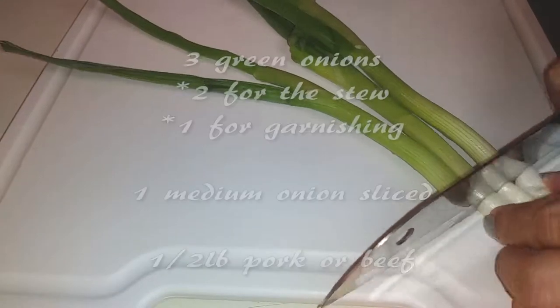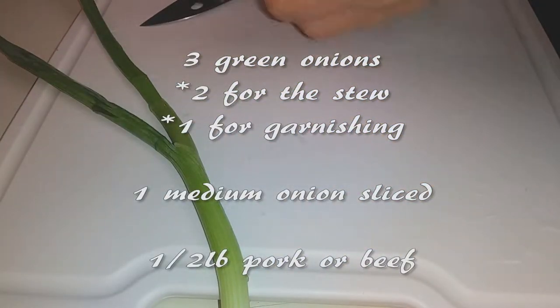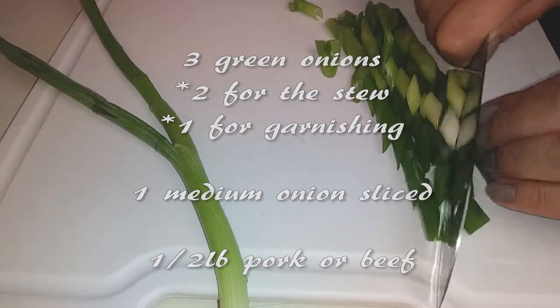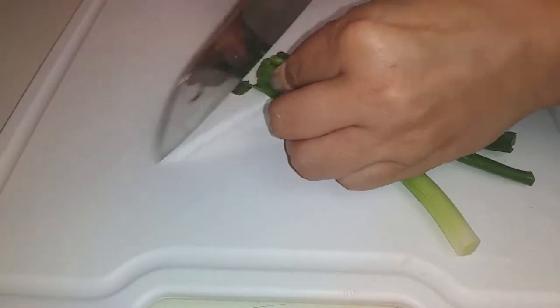We're going to start off with our veggies first. We're going to need three green onions — two of them for the actual stew and one for the garnishing on top. For the first two green onions, I'm just slicing them diagonally, and then I'll be using the last green onion just chopping them up into smaller pieces.